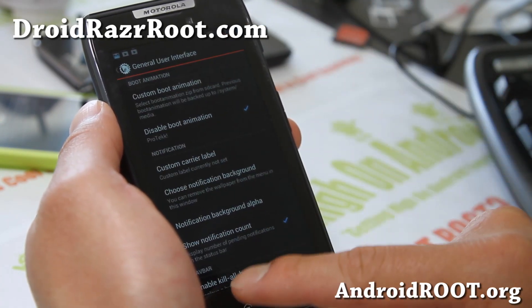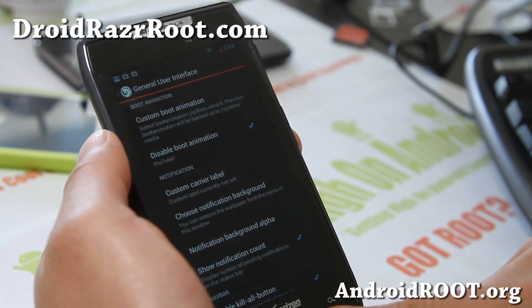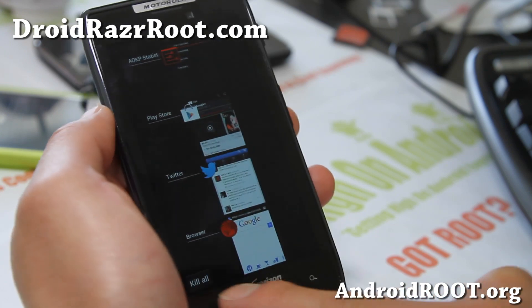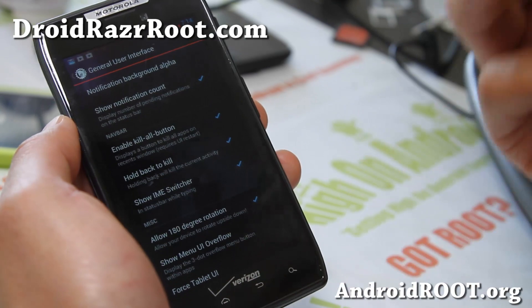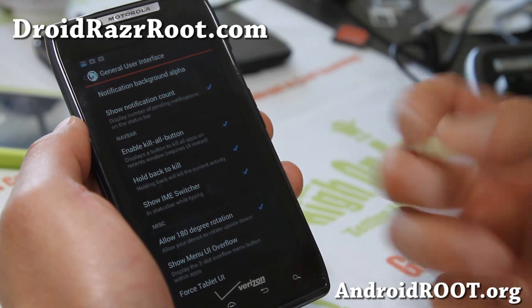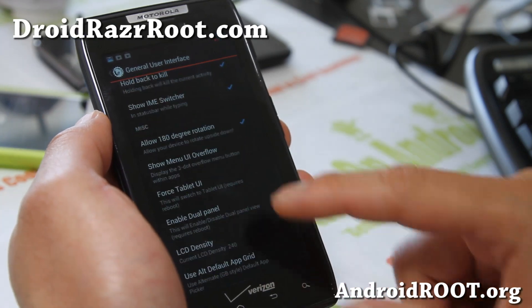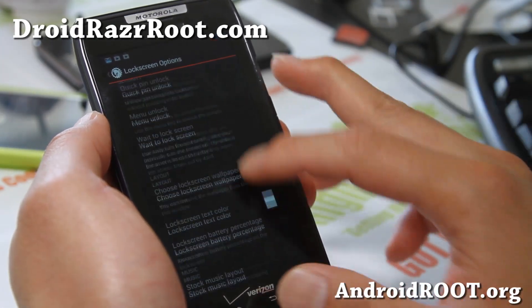Stuff like Show Notification Count, so you can see the number of notifications up there, and a Kill All button and Hold Back to Kill — so I hold down this button and I can kill it all. It's great because it's a very nice mix of TouchWiz UX from the Samsung Galaxy S3 into the Droid Razr, and all these AOKP features work just fine with it.